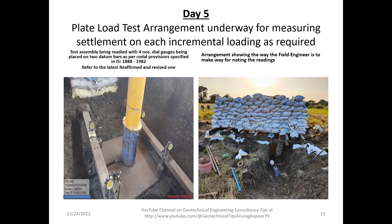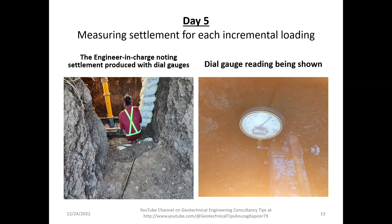The field engineer is noting down the settlement produced in each of the four dial gauges placed on the datum bars. The yellow loading column supports the jack, which in turn supports the platform. At the very bottom we place a plate whose size varies as per code from 300 mm up to 450 mm or 750 mm by 750 mm, and a sand layer is placed beneath the plate.